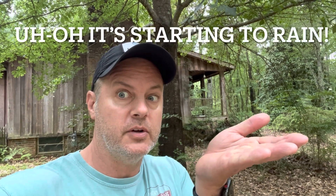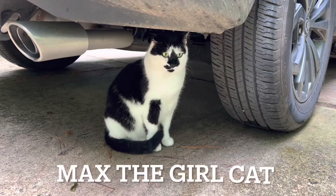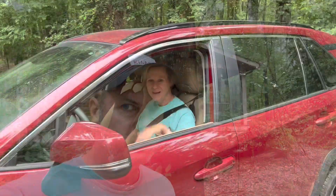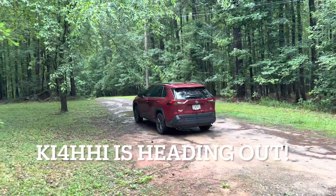That's all, folks — I'll see you soon. It's starting to rain. Summertime in Georgia — it's raining. Max, the girl cat, is hiding underneath my wife's car. Hello Max. And there goes my wife, KI4HHI. Bye, MC.